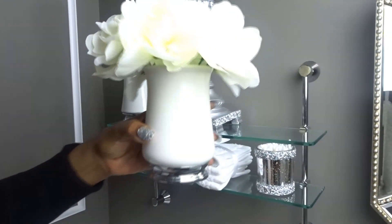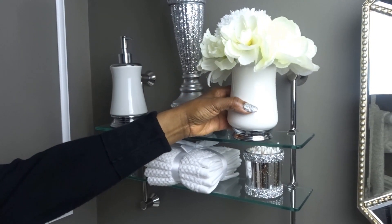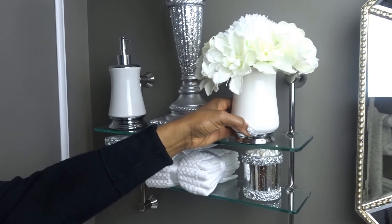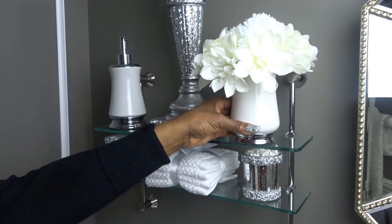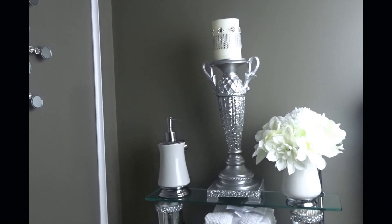I'm going to complete my shelf with a small vase that I also purchased from HomeSense for about $5.99, and I added some cute white flowers to complete the look. I bought the flowers from Dollar Tree. Here's the final look of my shelf — I think it turned out really beautiful.